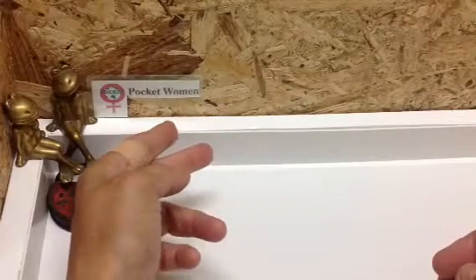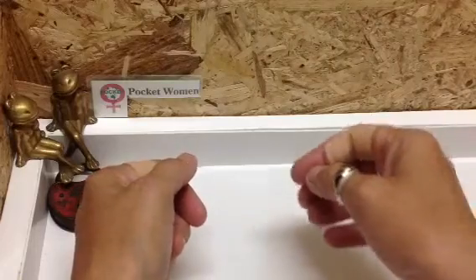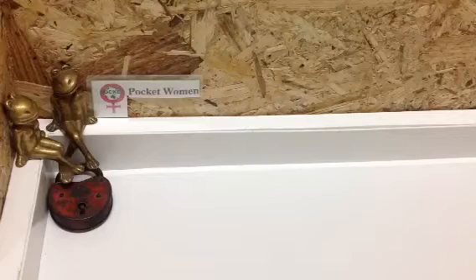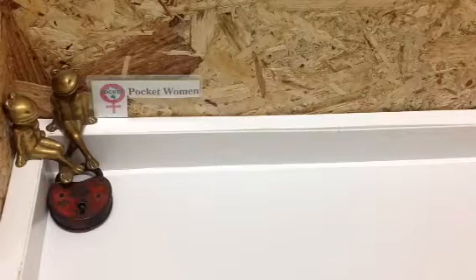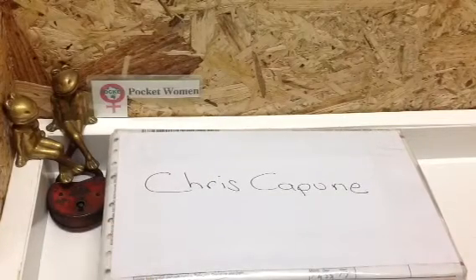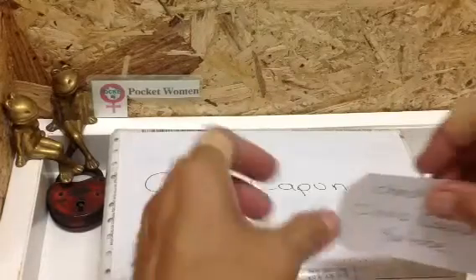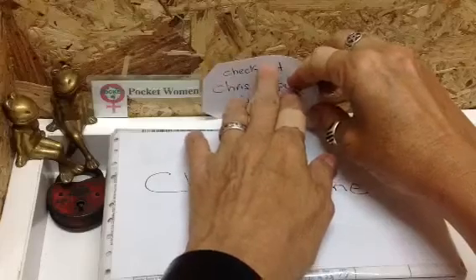Welcome to Pocketwoman Lockpicking and Locksport. Today we have a package from a great member of our community who is very generous with his time and resources — that is Chris Kapoon. If you haven't already subscribed to his channel, do yourself a favour and hit that button.